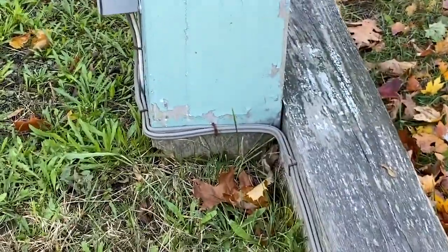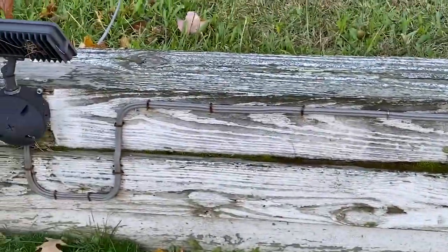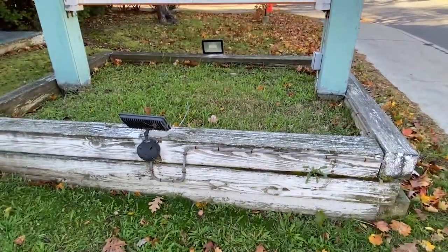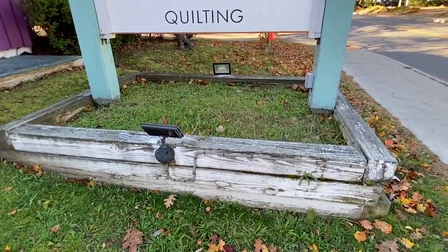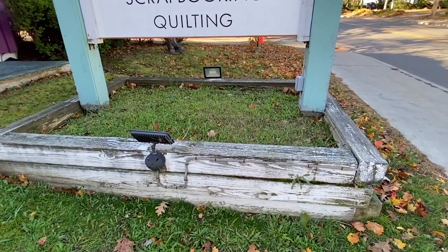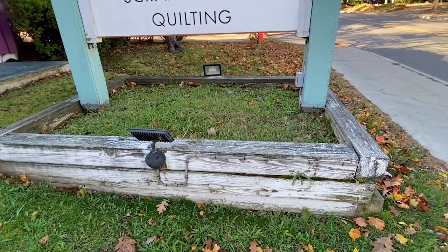The other problem is this cable may be exposed to physical damage. UF is not supposed to be installed where it's exposed to physical damage. That's a violation of 340.12 number 10. Russell Blank, NEC Consultant for ECNM Magazine.